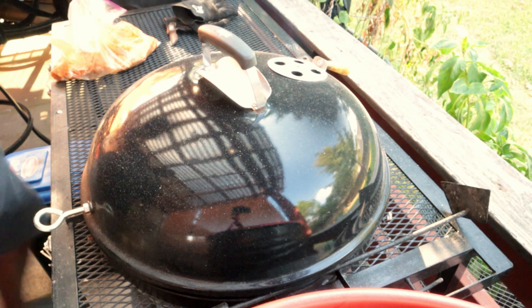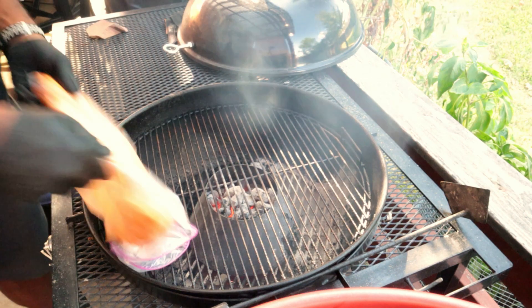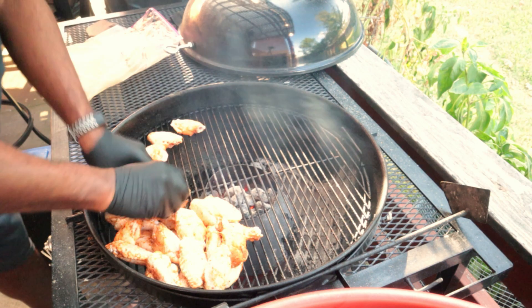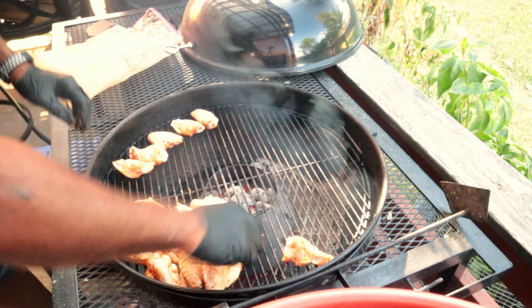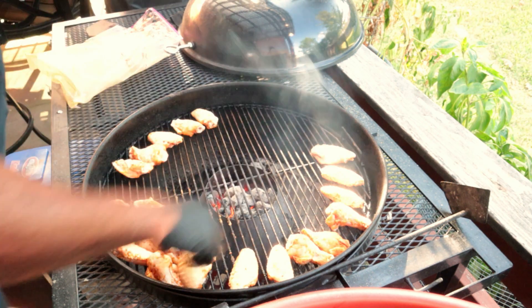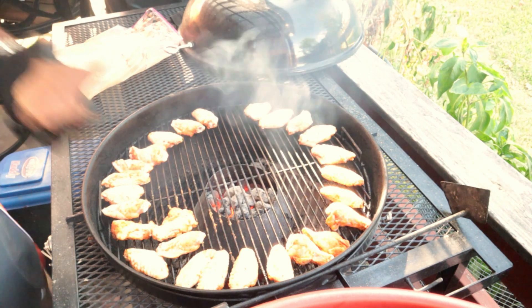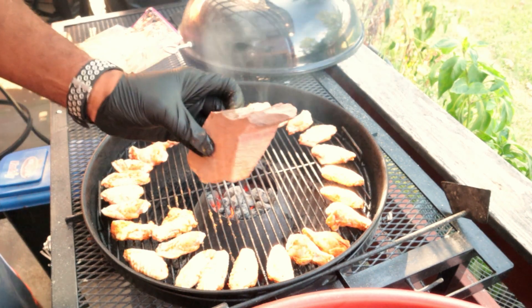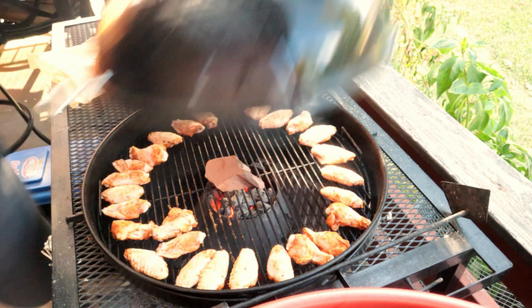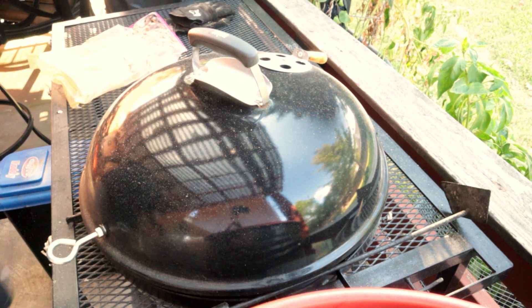We're going to get these wings put on here. I'm going to take my bag and dump my wings on one side of this grill. We'll just start spacing them out. We've already got our Vortex in, ready to go, so it should be a pretty quick and simple cook today. Just like that, we got our wings on. We're going to use a little mesquite wood chip today — put that right there — and pop the lid back on. I'm running both vents wide open. We'll check on these in a little while.